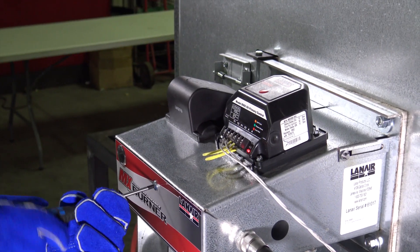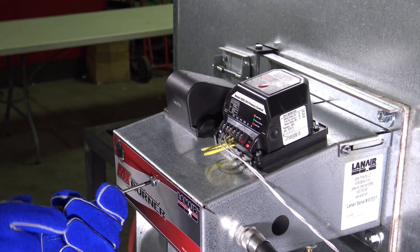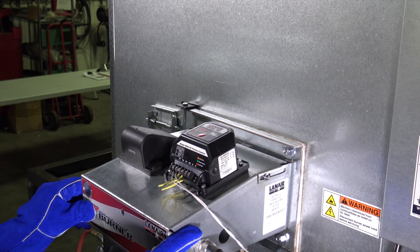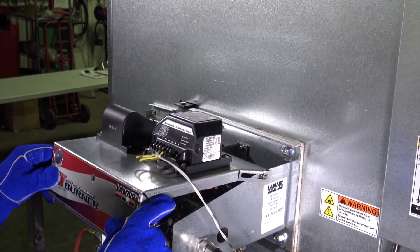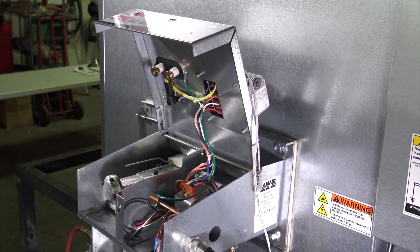Using the Phillips head screwdriver, remove the large Phillips head screw securing the burner cover closed. Begin to open the burner lid by pulling it towards you along the slotted hinge. Lift the lid to a 90 degree angle, then let it slide downward to remain fixed in the open position.